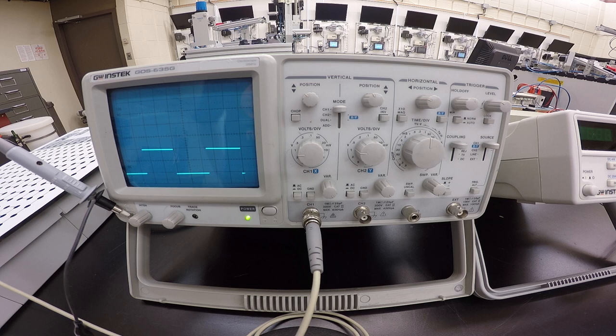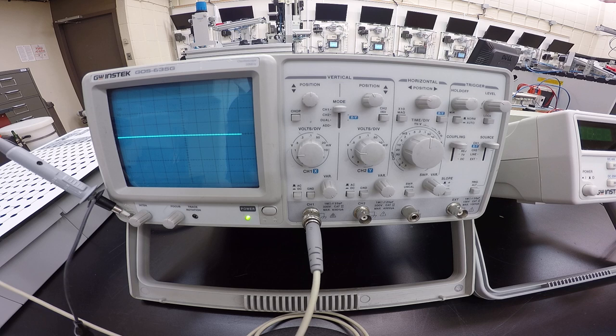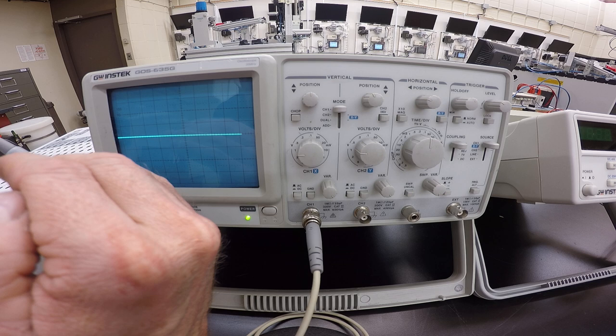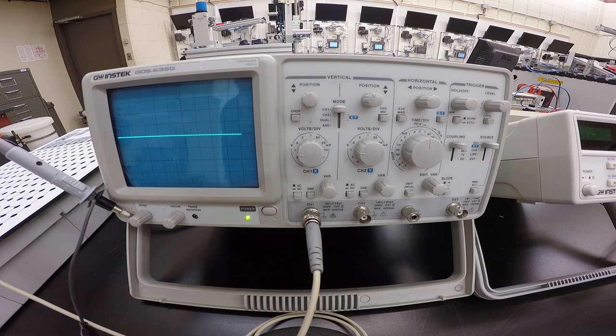Set Channel 1 to ground and use your vertical adjustment to line up the ground with the x-axis. If the ground button is pressed it creates a straight line, hiding the waveform, but you can use the vertical positioning to bring the line up and align it with the x-axis. There is also a trace rotation adjustment — if the waveform is slightly off you can use a small screwdriver to line it up completely with the x-axis.